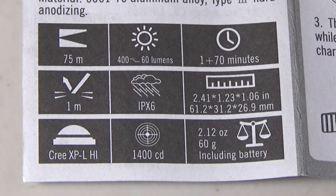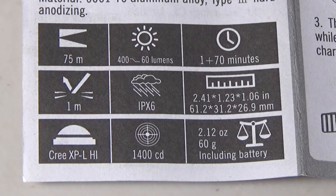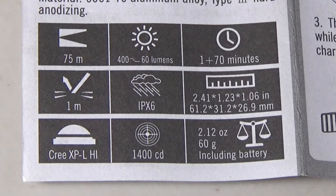For those of you that want to see the stats: light beam distance is 75 meters. Lumens — it will do 400 lumens for the first minute it is on, then it will drop down to 60 lumens and stay there for 70 minutes. One meter impact resistant, IPX6 waterproofing, and the weight is 2.12 ounces or 60 grams, including the battery.